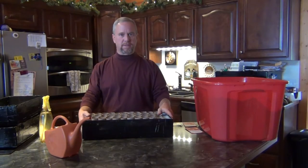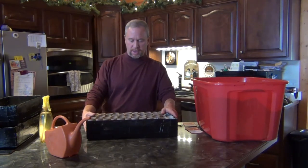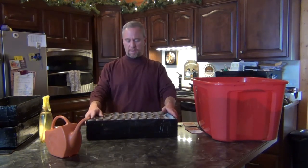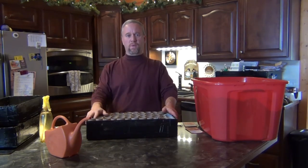Hello and welcome back to the Bad Back Gardener. Today we are going to be planting some tomatoes. I'm going to show you how I'm planting a lot of my tomatoes — I'll probably do it a couple different ways, but this is one of the ways I've been doing it for the last couple years.